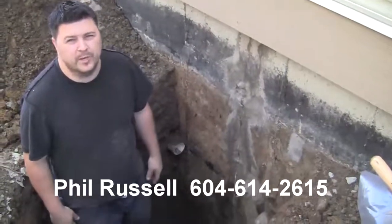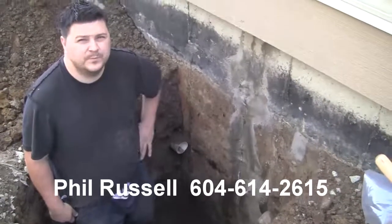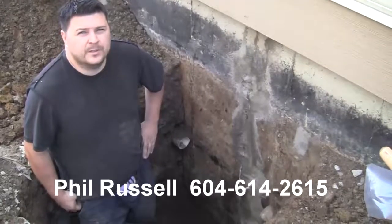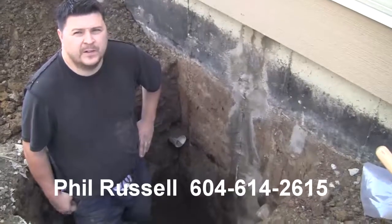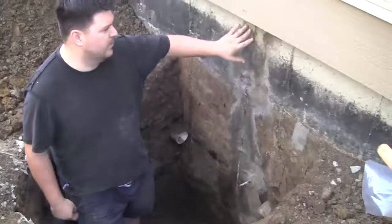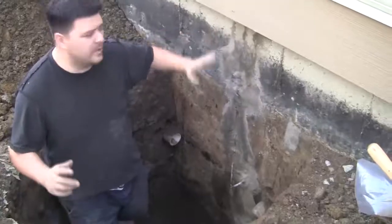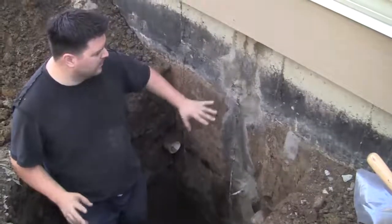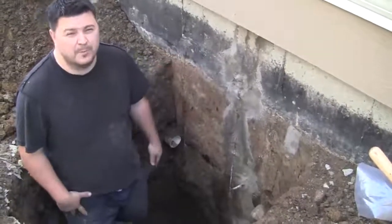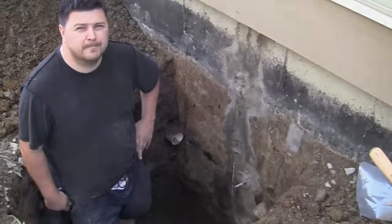We have seen on other videos where you've done injections both from the outside and the inside. Today we're doing an injection from the outside to fill the crack, and the next step is waterproofing. Normally we do the injection from the inside, but he has an expensive washroom here with a steam shower and all that, so we injected it a different way. It runs up the wall and then we're going to waterproof after with a triple membrane, and then a full lifetime warranty.